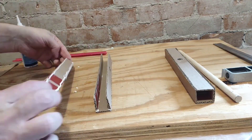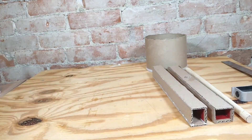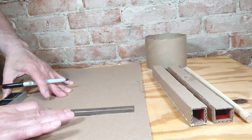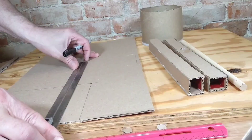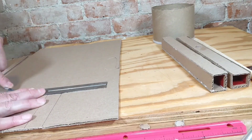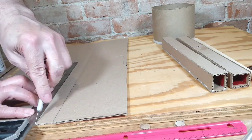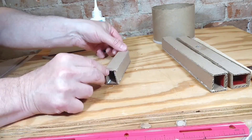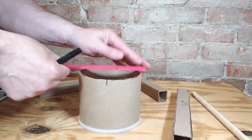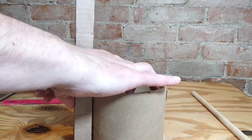Now I'm measuring the diameter of the top of the well so I can see how long I want to make a cross beam. Then I'm going to join the two other beams together at the top, using the same process as I did with the other beams, only I don't need to cut a hole — it's just going to go right across the top. Now I'm marking the halfway point of the diameter so I have a pretty good idea where I want to put the pillars.